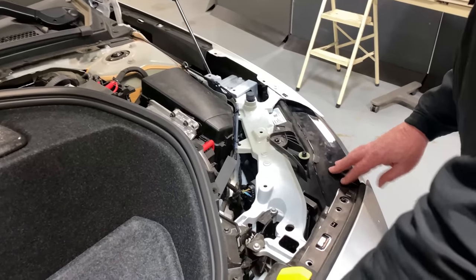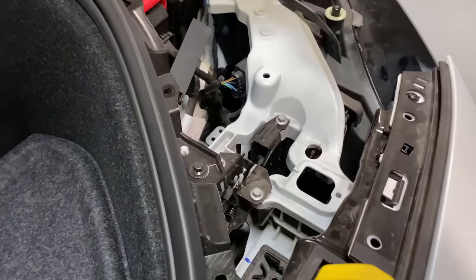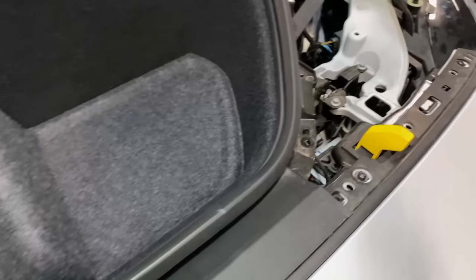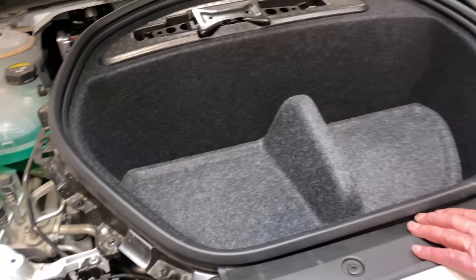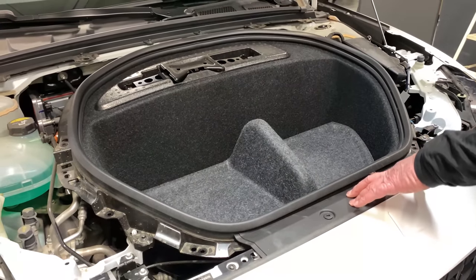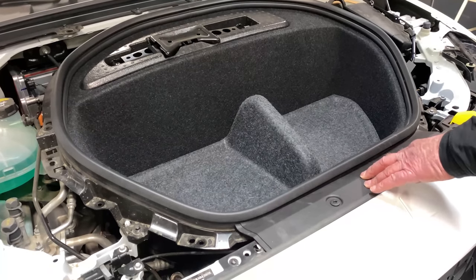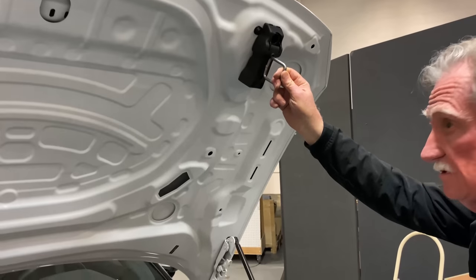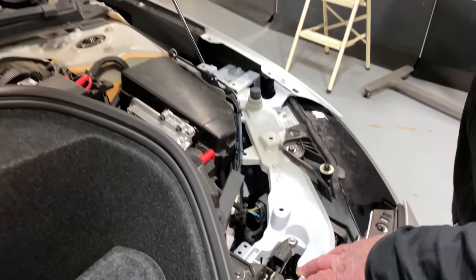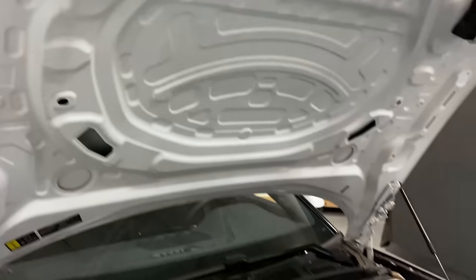I'm not a fan of latches on both sides — it's extra cost and weight. But it does do one thing: underneath here is a cooling module or radiator that usually has a space problem. By putting the striker module into the hood on both sides with two latches, you free up the space you'd normally need for the cooling module.